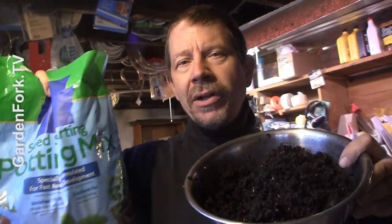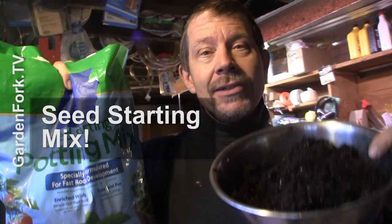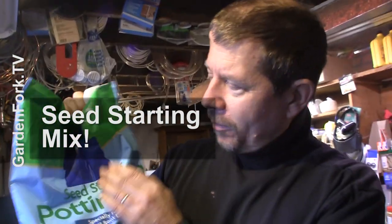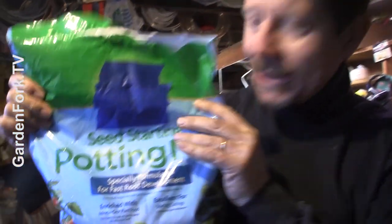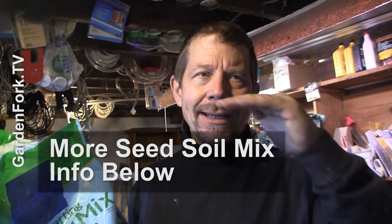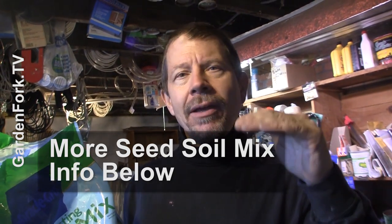The other thing you need is soil. What is really important here is that you don't use potting soil or soil or dirt from your yard or garden, but you use seed starting soil. It will say seed starting — it's a lighter mix. A lot of times if you just use dirt from your yard or some potting soil, it crusts over and cakes on the top of the pot and the seeds have a harder time getting through.